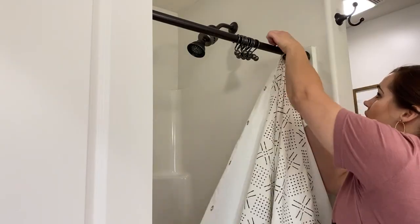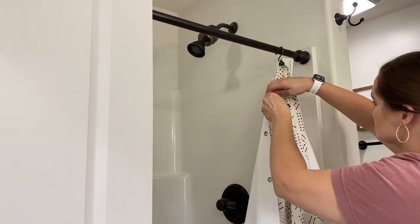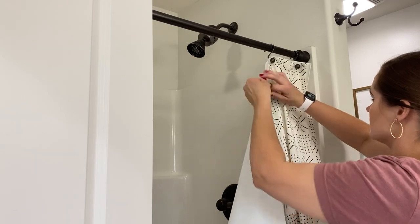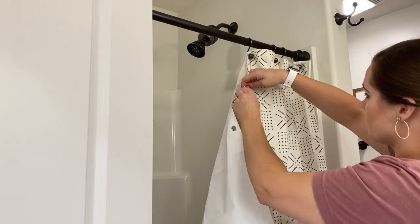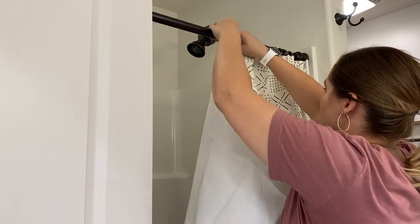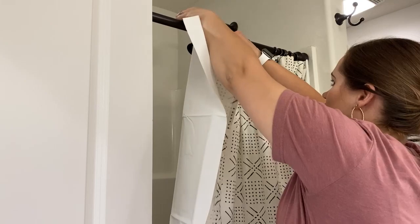Once my shower was clean, I went ahead and hung back up the shower curtain liner. One tip I do have for hanging up a shower curtain liner: if you wash it, just dry it for 5 or 10 minutes to get the wrinkles kind of released from it, and then hang it up while it's still damp. That way it doesn't shrink and it's not too short for your shower or bathtub, and it can dry hanging up so all the wrinkles can fall out of it.